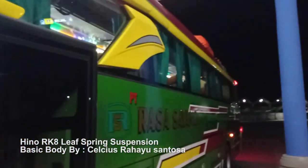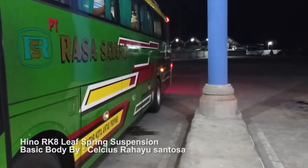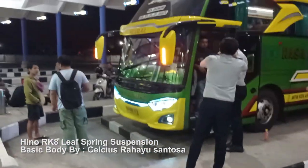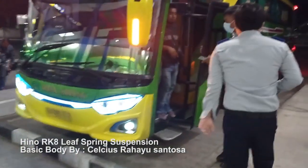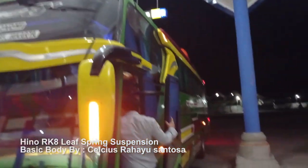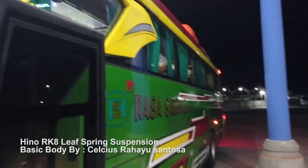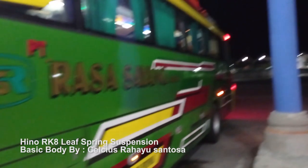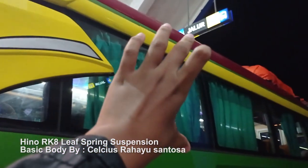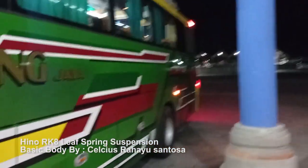Ini penuh, sewanya juga rame, di atas dalamnya. Saya masih mereview bis Rasa Sayang. Pak, disuknya mengecek KPS — KPS itu Kartu Pengawasan Trayek — itu ada buktinya juga. Ini basic bodynya Rahayu Santosa, Body Euroliner. Jadi kalau Rahayu Santosa seri lama itu pasti begininya sempit banget kaca-kacanya. Saya memakai kaca Jetbus HDD, tapi ya gapapa lah.